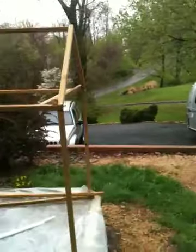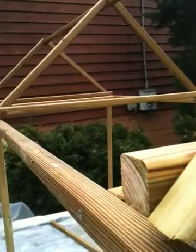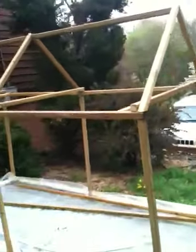My husband Bob is out doing another project. I'm hoping he'll come and help me anytime soon to screw these down, since he has a little more strength than I do. Pretty long screws I'm using there.